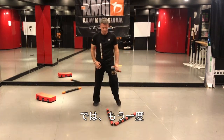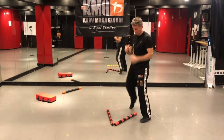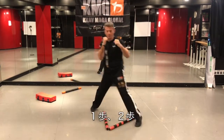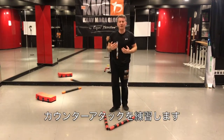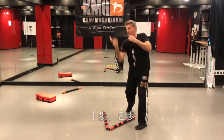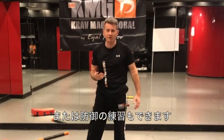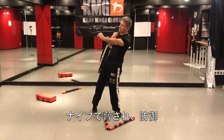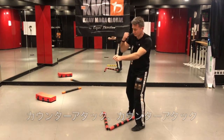I'll do it one more time. One step, two steps — and now I can do a couple of combinations just to practice my counter-attacks. Or I can also practice the defense, simulating the defense against a knife threat, for instance — defense against a knife threat, then step, counter-attack, counter-attack.